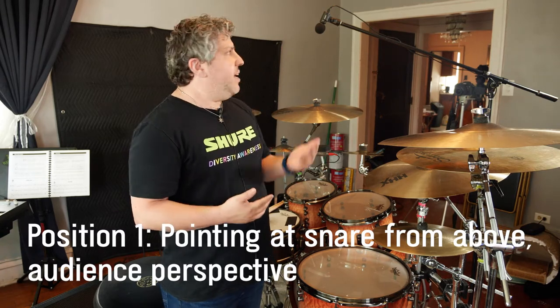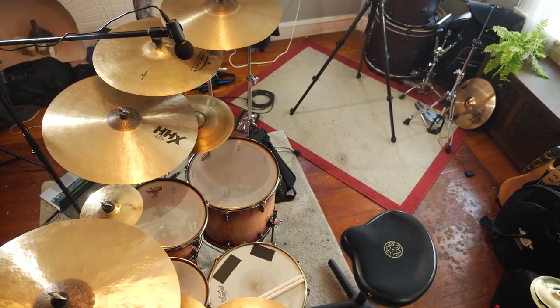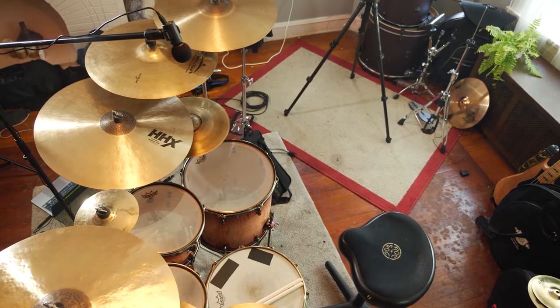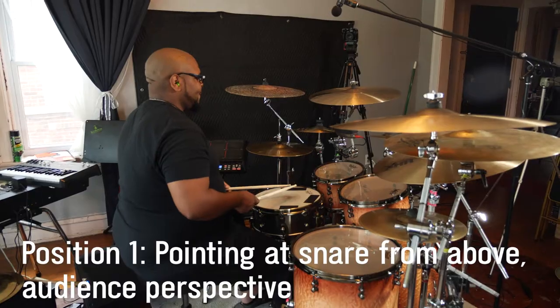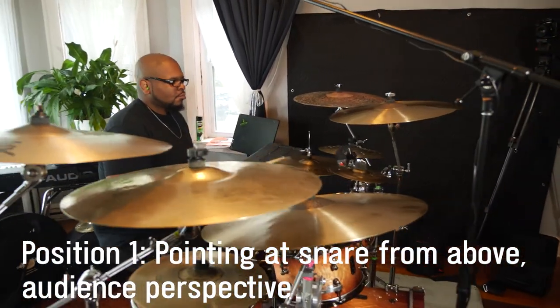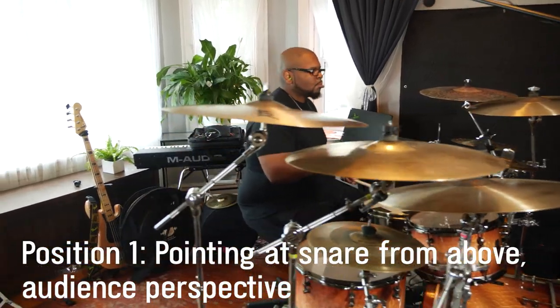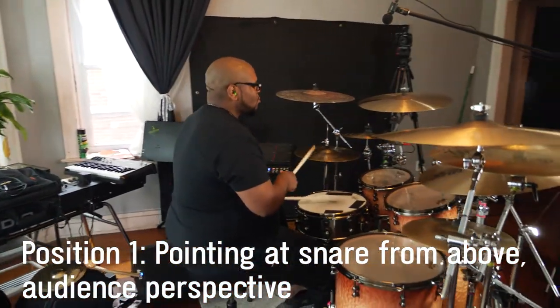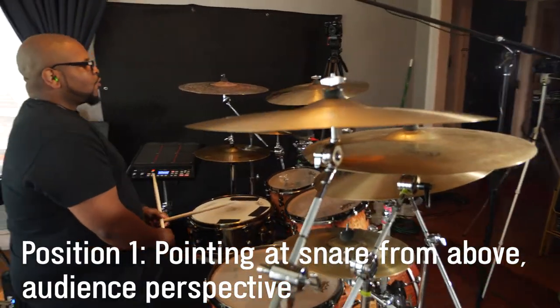Here we have position one. In this position, I have the MV88 Plus looking over the entire drum kit in a very similar fashion to having two overhead microphones in a studio. This is a stereo microphone, and right now I have it set up to be in audience perspective, but if you want to switch it to drummer's perspective, you can use the left-right swap switch on the Motive app. Right now this microphone is looking down at the snare drum, but is wide enough in the stereo field to cover the entire drum kit. Let's give it a listen.